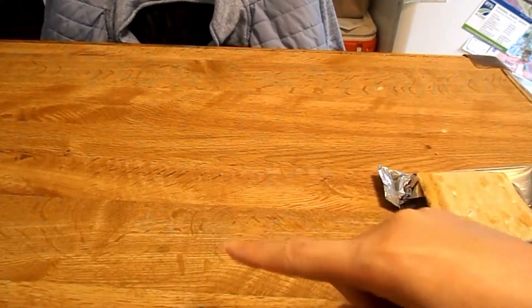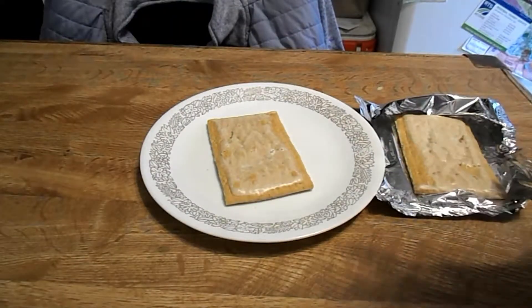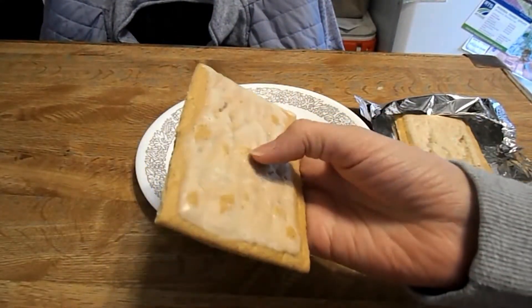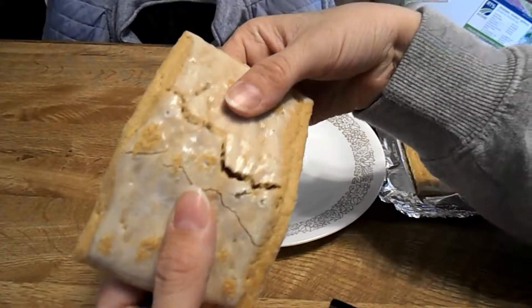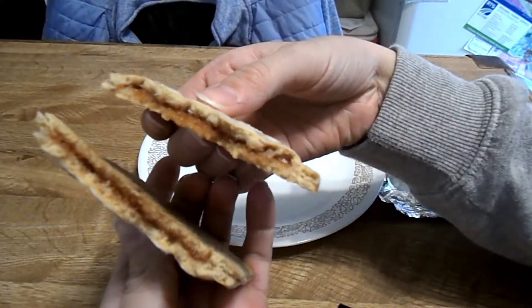I'm going to do one microwaved and then try one warm and one cold. This is the microwave one and this is the non-microwave one. When you first take these out of the package, you can smell the strawberry coming from the toaster pastry. It's got this regular frosting type thing, and there's the strawberry right there.